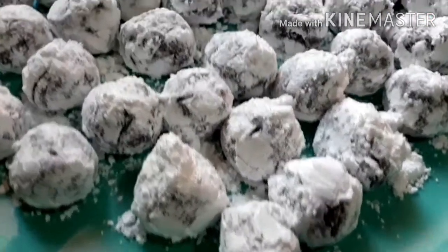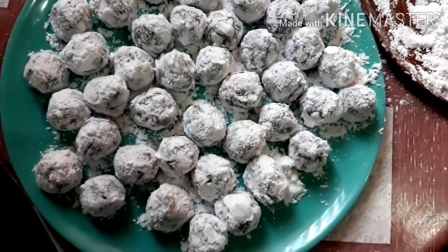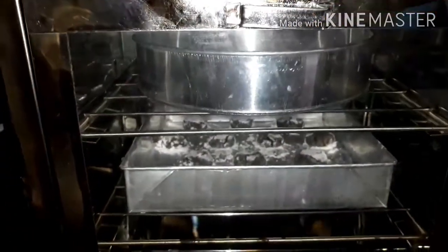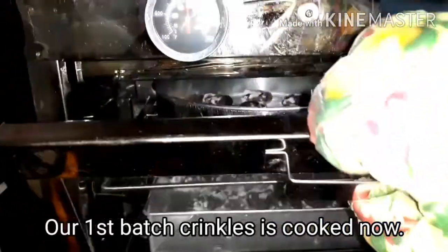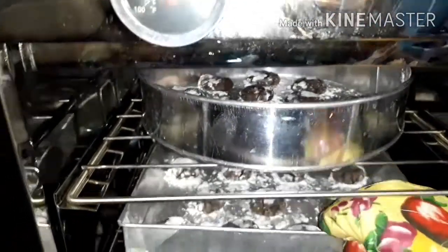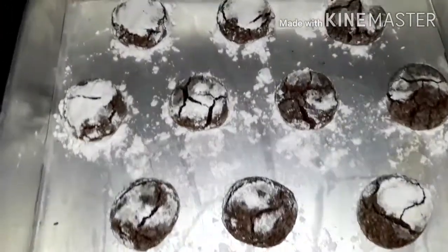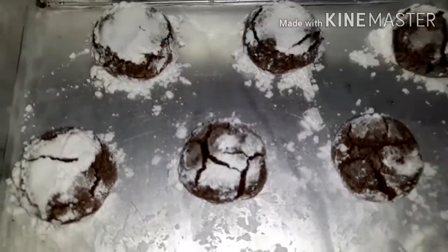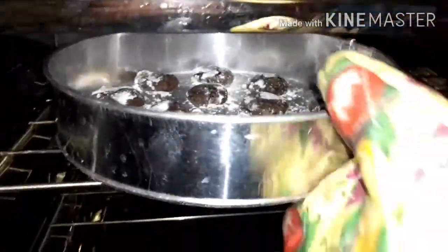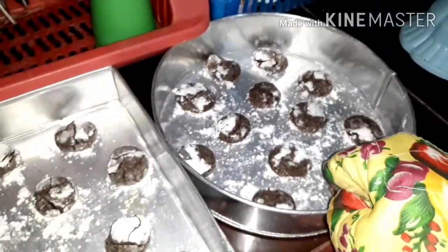Ito po yung pang-second batch na lulutuin kasi ang dami ng aming nagawa. Luto na po ang ating first batch na crinkles. Wow! Madami na ang liki-liki — the crinkles have formed. Kapag niluto mo ito beyond 8 minutes, ang mangyayari ay yung icing sugar ay nagme-melt na. (This is the second batch since we made so many. The first batch is done — wow, lots of crinkles! If you bake beyond 8 minutes, the icing sugar will start to melt.)